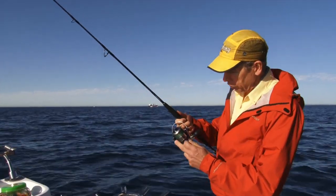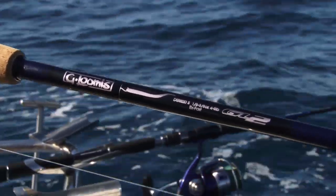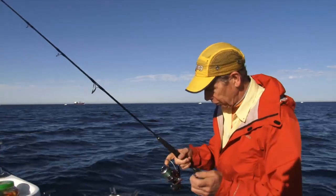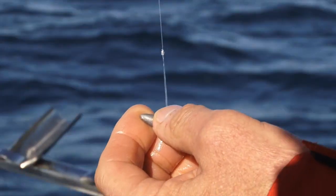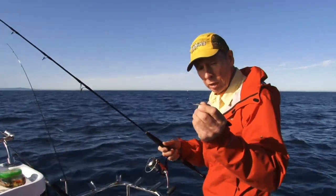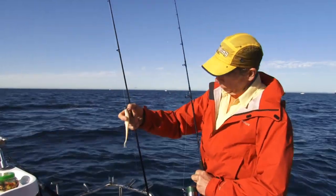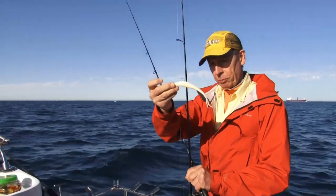I still use six pound gel spun, even on my lighter rod, which is a seven footer with a stellar on it — still use six pound gel spun. Never change that. Six pound gel spun actually gives you about up to 20 pound effective breaking strain anyway, so it's plenty. On this outfit I've got a quarter ounce torpedo jig head, probably about a 1.0 size hook. You need a hook that's got a bit of size to it, mainly because the soft plastics I'm using here today are big five inch gulp minnows.